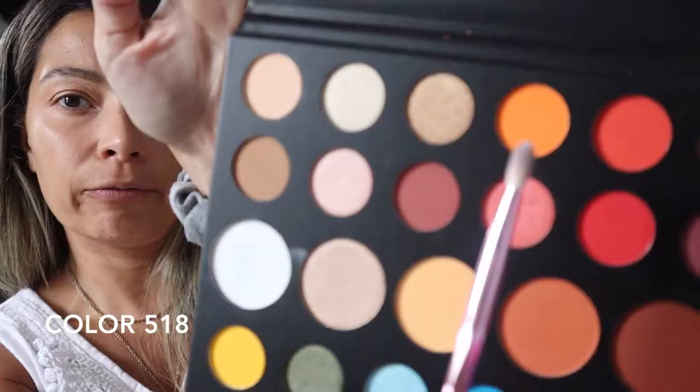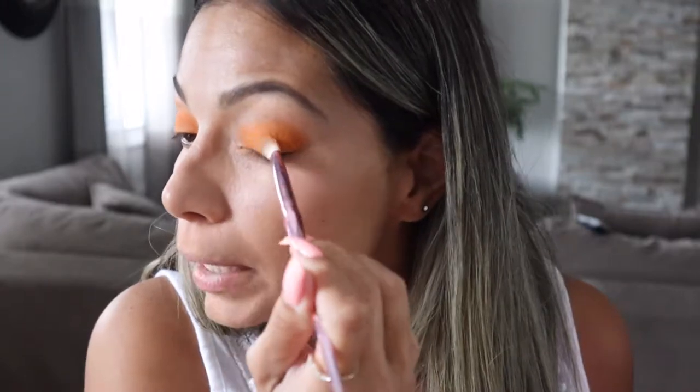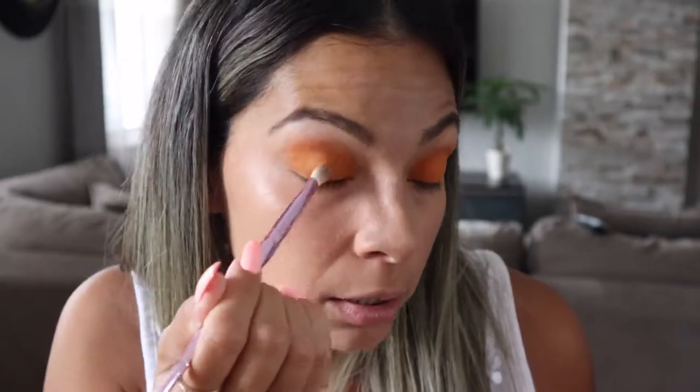I'm going to be using this orangey color right here and putting it all over my lid. I'm grabbing lots of color and putting it on my lower lid, then just bringing it up a little — not too much — staying darker on the bottom lid and bringing it up using just the product already on the brush.